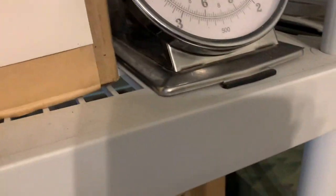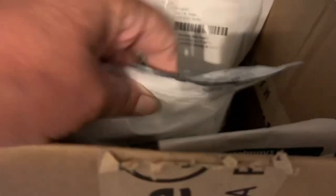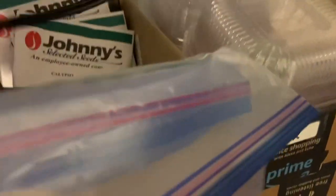Look at this - this is pretty much all seeds. These are flowers. I have them all marked. These are all - I think I'll plant some more basils. These are for sprouting, which is fine. These should not be in here - these are seeds for planting out.